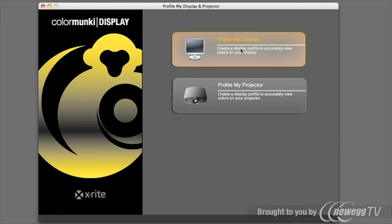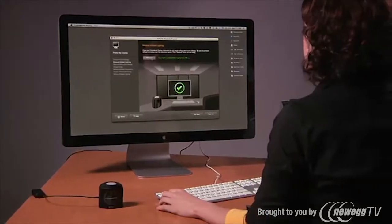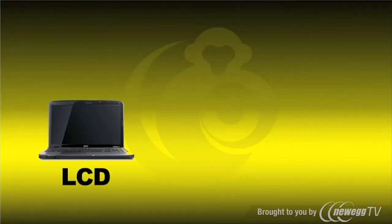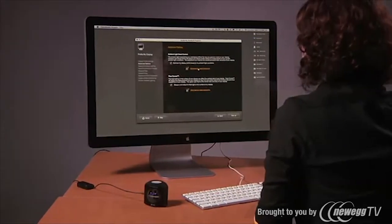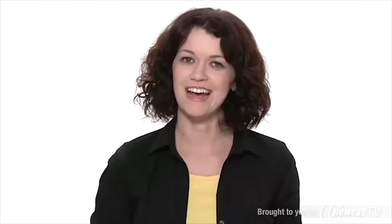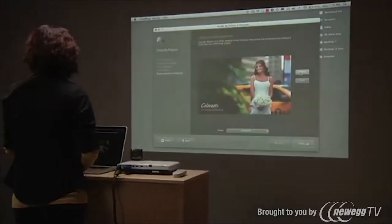The software's simple wizard-driven interface means no prior knowledge of color science is needed. No matter what type of display you have — whether an LCD, LED, standard, or wide gamut — ColorMunki Display achieves eye-popping results with a few mouse clicks. And its upgradeable design means it can take on any new display technology the future might hold.